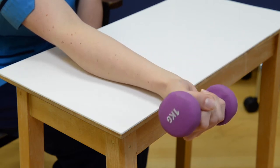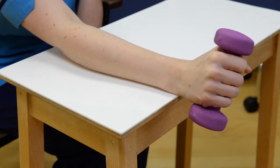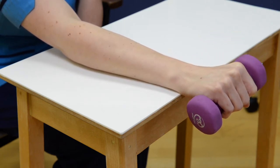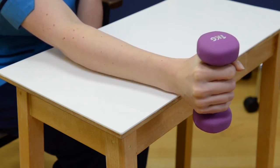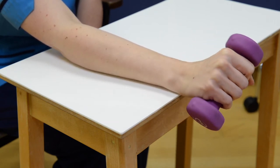Repeat 15 times. Build up to three sets of 15 repetitions as pain allows, and repeat twice per day. Try to isolate the movement of your lower arm by keeping your upper arm and elbow still.